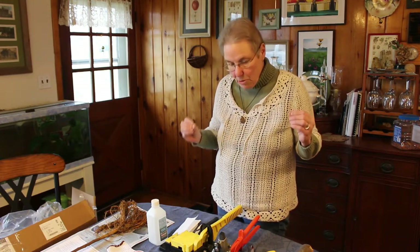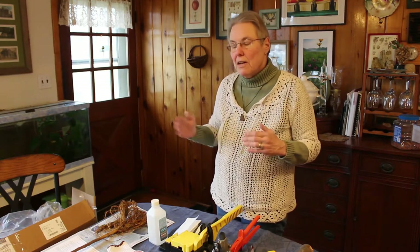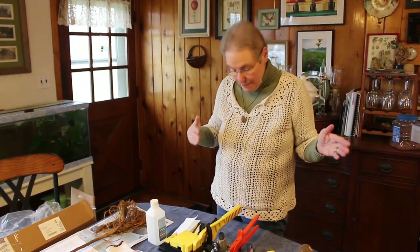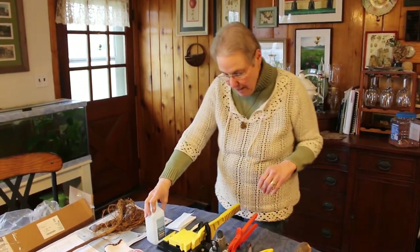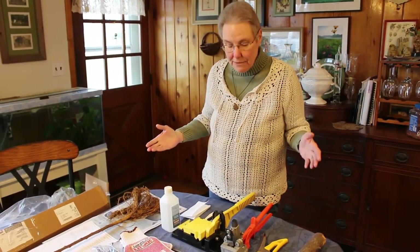This is going to be a quick grafting demonstration, and we're going to add on other things to the video later as far as vegetable production. But first, let's go with the apples. We have some supplies here, and then the kinds of grafts we're going to do.